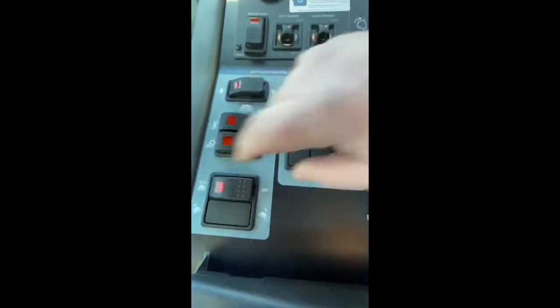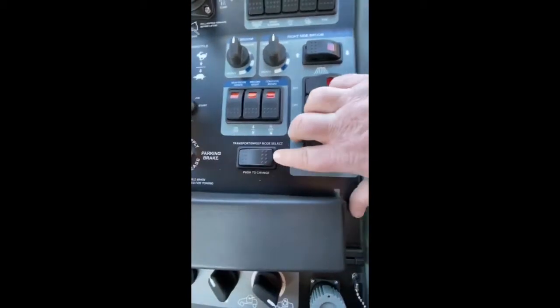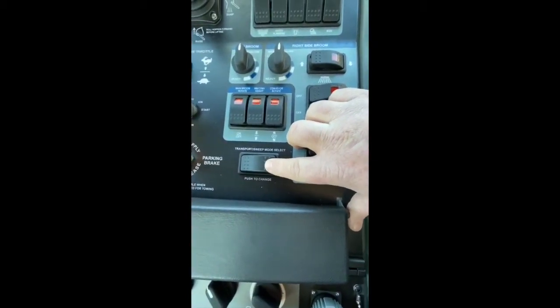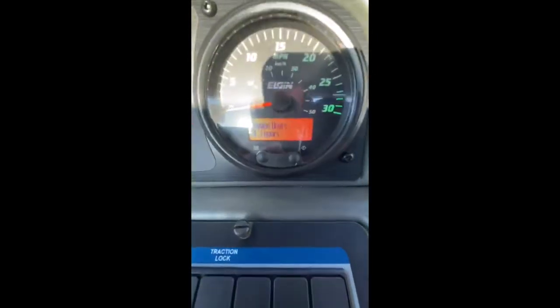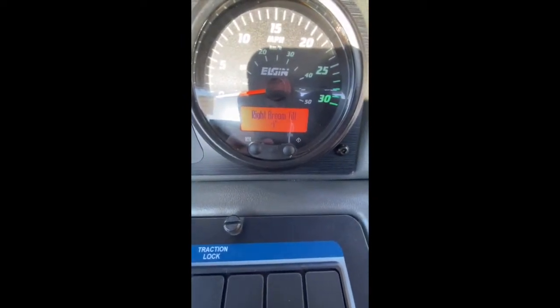I'm going to turn on my street side broom as well. Now I'm going to push my transfer sweep transport mode switch to activate the brooms. This machine is set up with tilt as well.